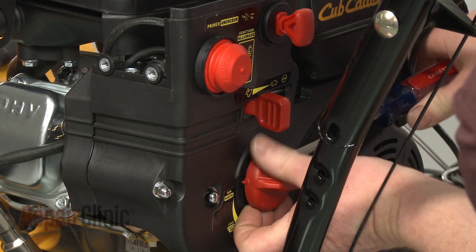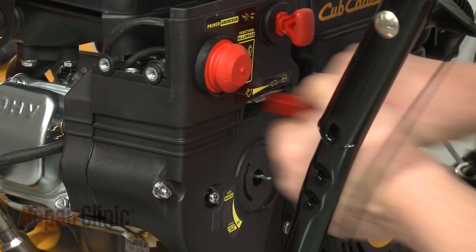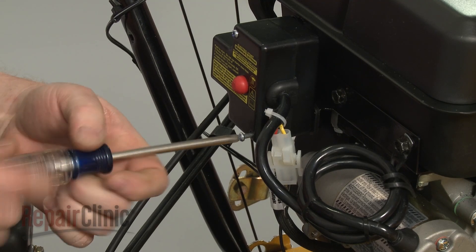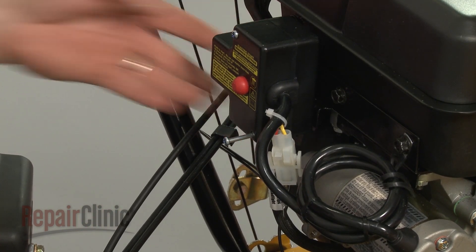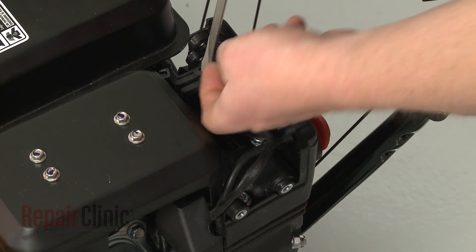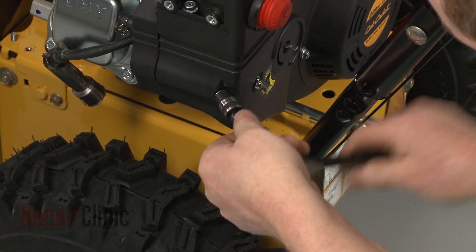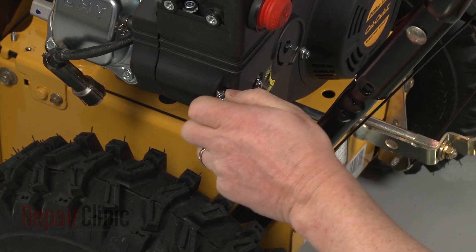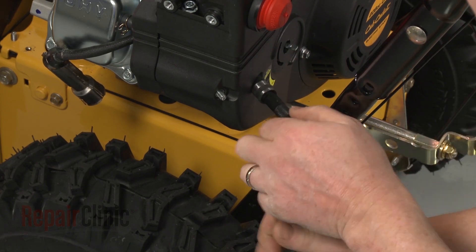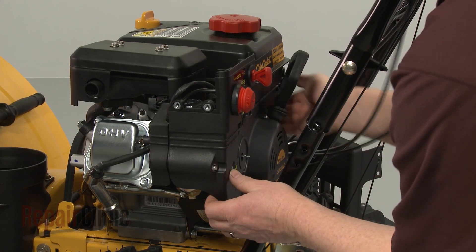Next, remove both the choke knob and the throttle knob. Now use a Phillips-head screwdriver to unthread the lower starter switch box mounting screw. Detach the primer line and the ignition switch wires. Use the 10-millimeter socket to remove the nuts threaded on the carburetor mounting posts. Pull the control panel free.